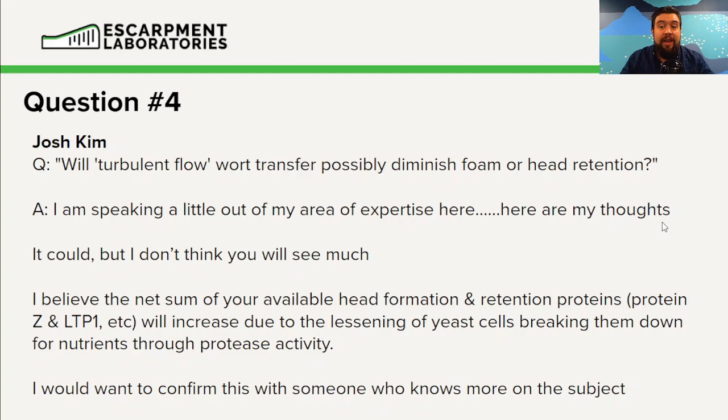When we sufficiently aerate our wort — which we're going to see more of with turbulent flow — we're going to see the yeast cells secrete less proteases. This means we're going to have more of the head formation and retention proteins, mainly LTP1 and other analog molecules, present inside the beer. Because the yeast cells are happy and healthy, they're not going to degrade these proteins, which means we'll probably see an overall net increase in head retention and formation.